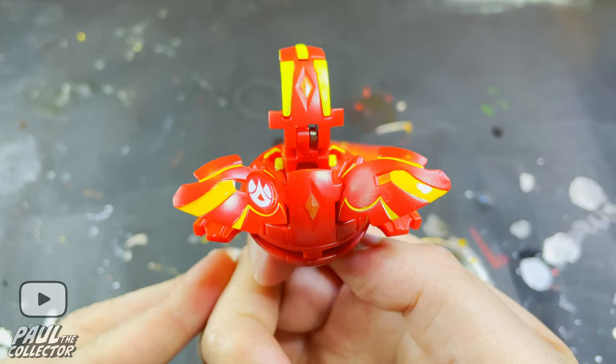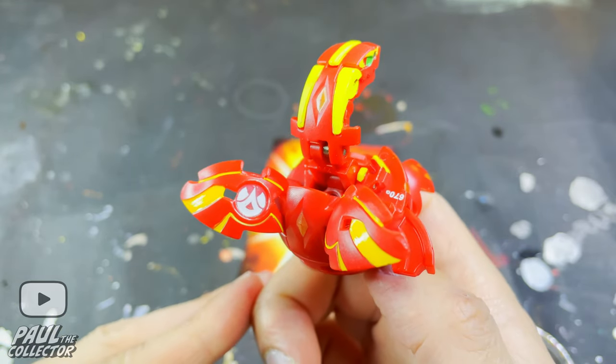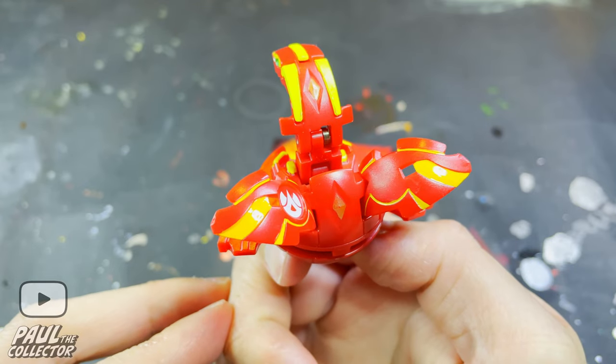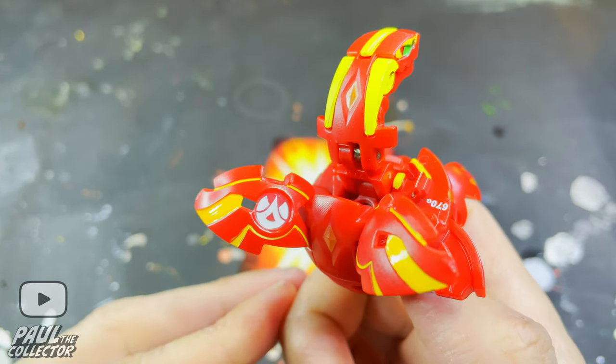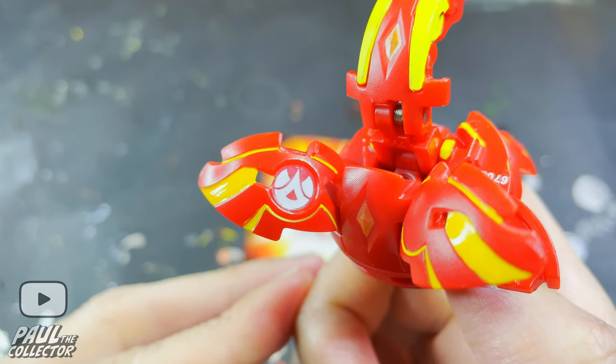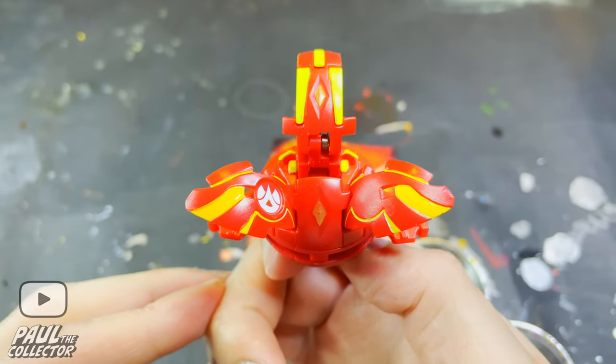Off camera I went ahead and painted those little panel lines around this outer wing section — had to get up close so I couldn't really record while painting these lines. Here I recommend holding the brush like a pencil and basically moving it as if it was a pencil, and everything should work out fine.